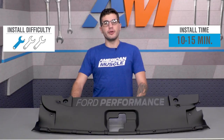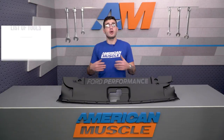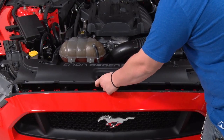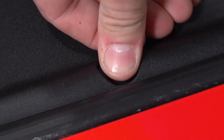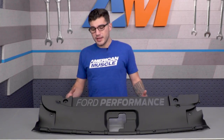Overall, one out of three wrenches on our difficulty meter, and you can pick it up for just about 90 bucks. All you need is a flathead screwdriver and pliers to pull off the clips, pop the old cover off, replace it with the new one, and put the clips back on in the factory locations in the pre-drilled holes. Secure it with those same pushpins and you're good to go.